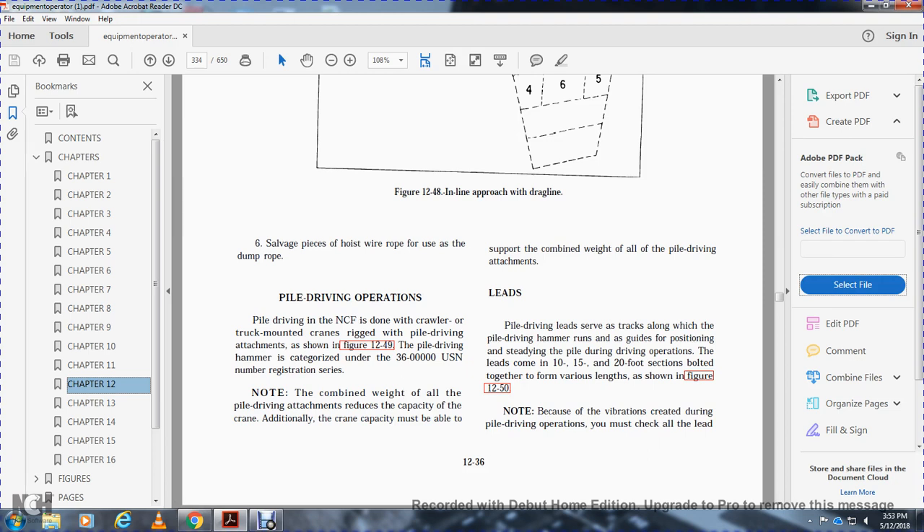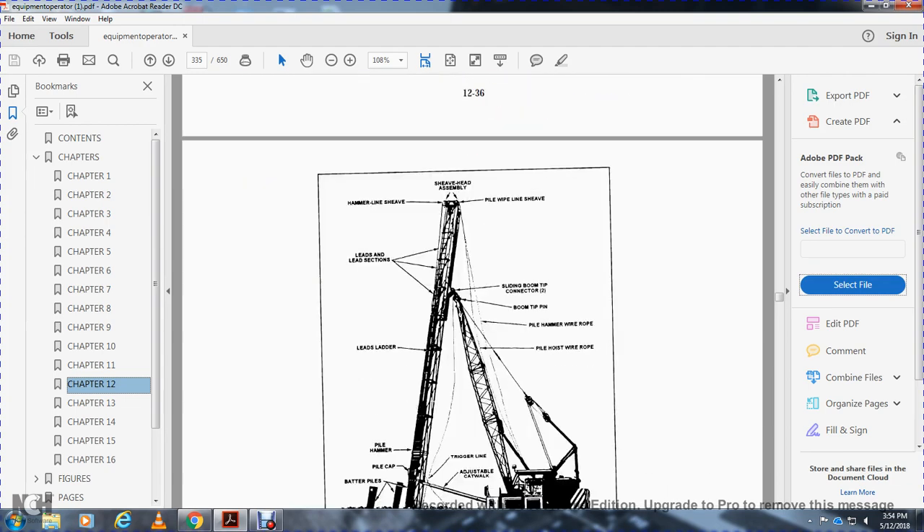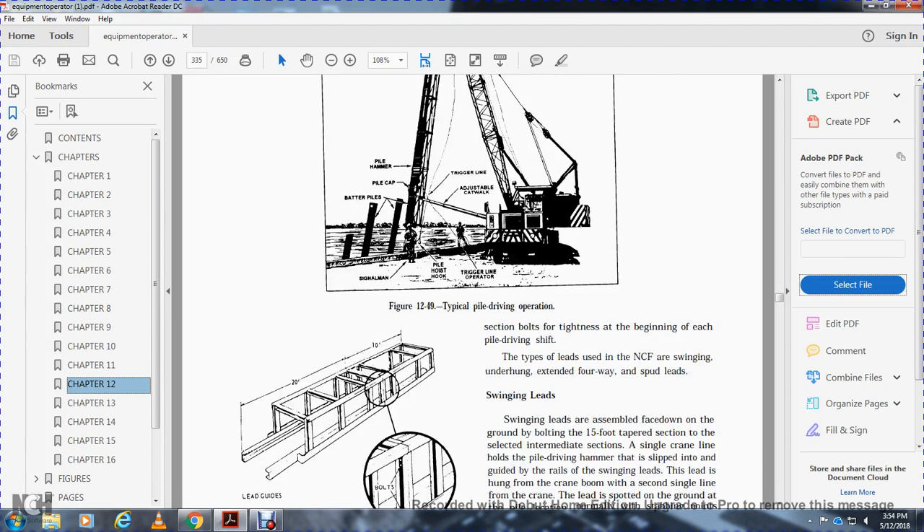Pile driving leads, such as tracks, guide the pile driving hammer and run as a guide for the pile during the driving operation. Leads come in 10, 15, and 20-foot sections bolted together to achieve the required length. Because of the vibrations created during pile driving, you must check all lead section bolts for tightness before each pile driving shift.